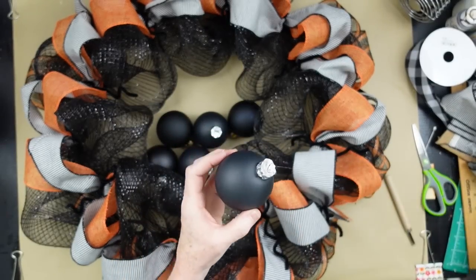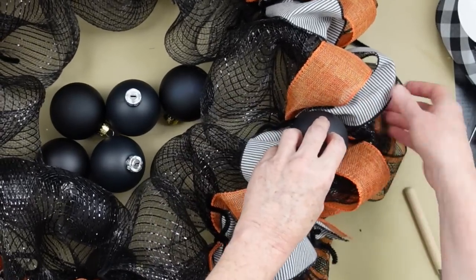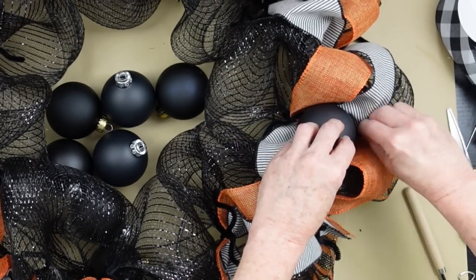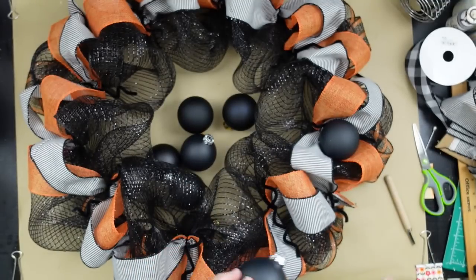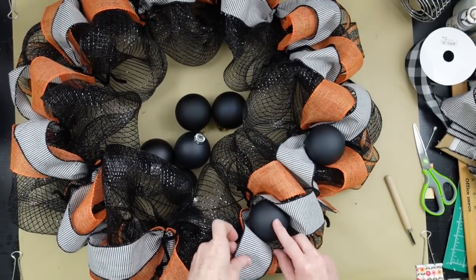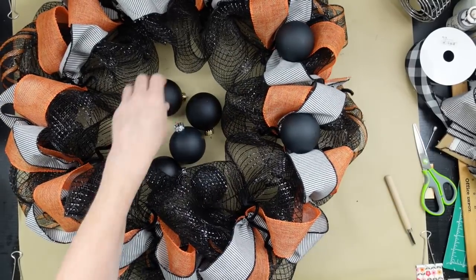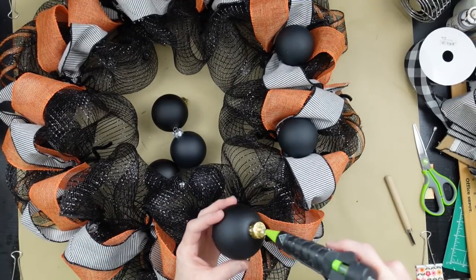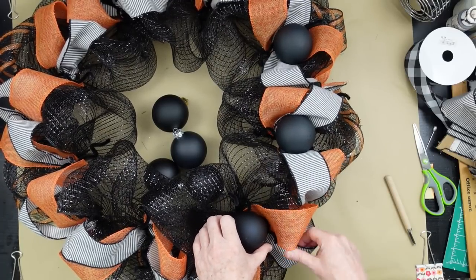I'm going to leave the tops on the ornaments because it helps tuck them down in the little crook. Adding some hot glue and pressing down, holding it because the wreath tries to push back up — it's thick and bouncy. These ornaments are actually glass, so they're breakable, but use plastic if you'd like. What I love about these is they don't have a seam on them like some plastic ones do — it gives a more expensive, higher-end look. Some have gold tops, some have silver tops — they were all collected at the thrift store over the past year.